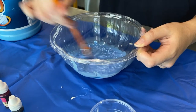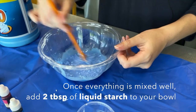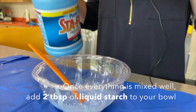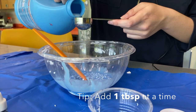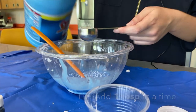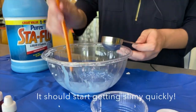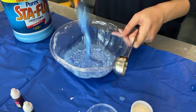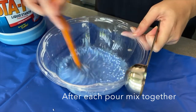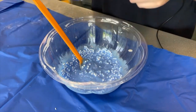And then I'm gonna pour in a little bit of my liquid starch — two tablespoons, but I'm gonna do it one at a time so it can really get mixed in there. Because once you pour in the liquid starch, it'll want to congeal together — it'll really want to just be a glob. So I'll do one, try to mix that together as good as possible, and then I'll do my second one.